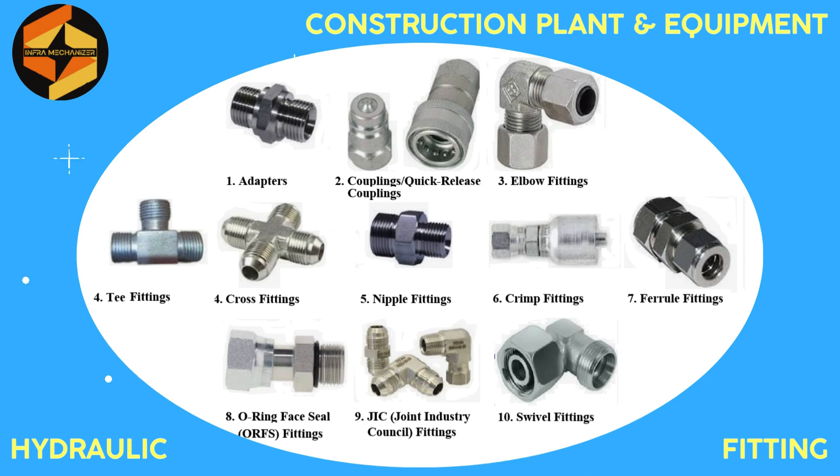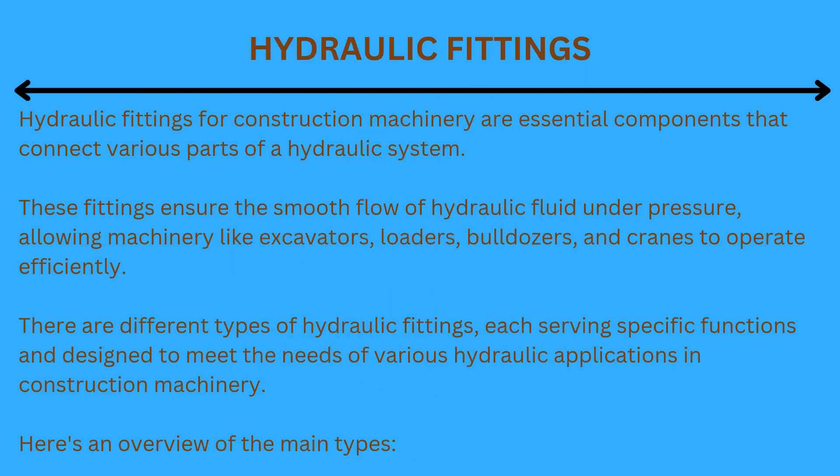Dear friends, this video describes hydraulic fittings used in construction machinery. Hydraulic fittings for construction machinery are essential components that connect various parts of a hydraulic system. These fittings ensure the smooth flow of hydraulic fluid under pressure, allowing machinery like excavators, loaders, bulldozers, and cranes to operate efficiently. There are different types of hydraulic fittings, each serving specific functions and designed to meet the needs of various hydraulic applications in construction machinery.